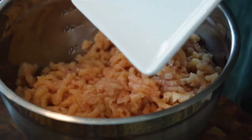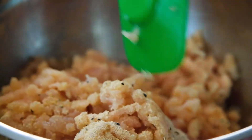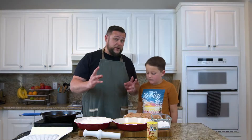I took the ground chicken and added some of the Creative Cajun Magic Swamp Dust seasoning, some salt, a little bit of sugar, mixed it all up. Now we have our cornstarch, our egg wash, and our flour with more swamp dust blend. This is how it's gonna roll.